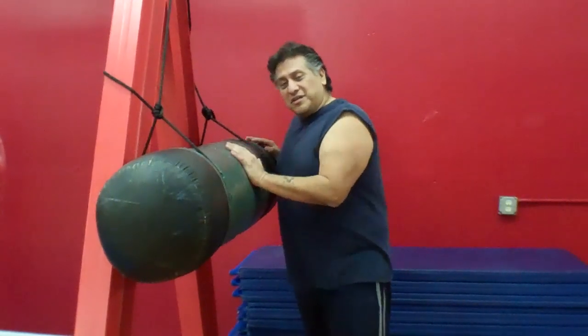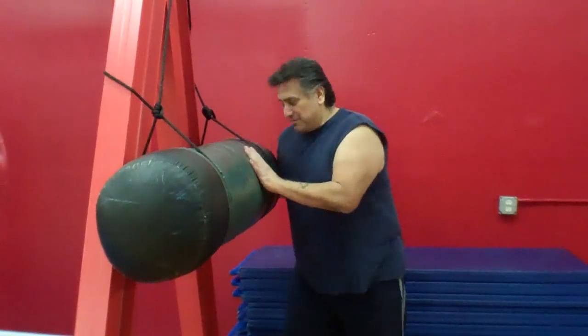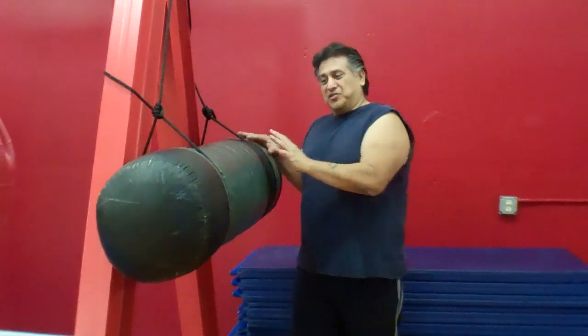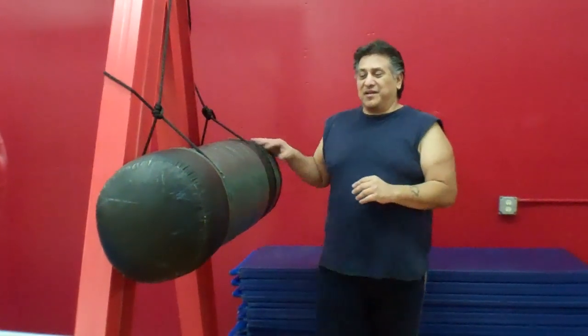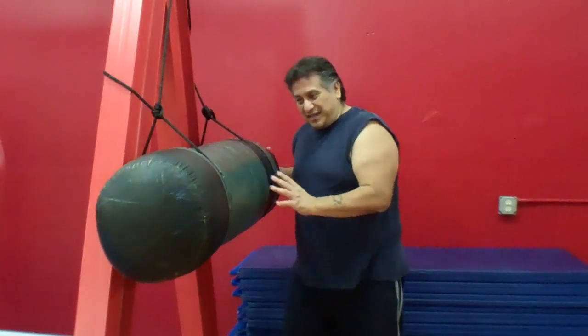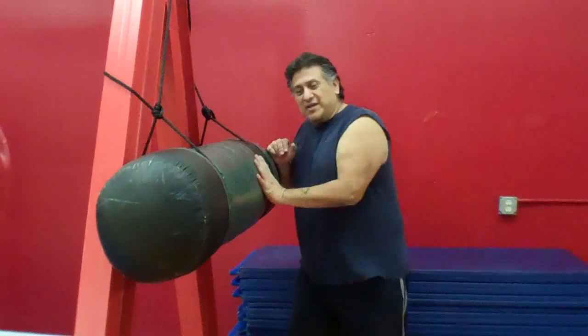It's working your power and the bag doesn't give, so it's like hitting into a solid body of an individual that's maybe bigger and stronger than you. As you train with this, you're going to start learning that driving off the ground is very important and being able to step in and get your balance when you hit this bag — because if you don't, you'll bounce off of it — and you'll learn how to sink your weight as you strike.